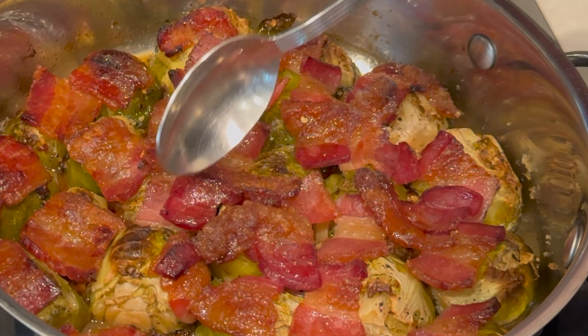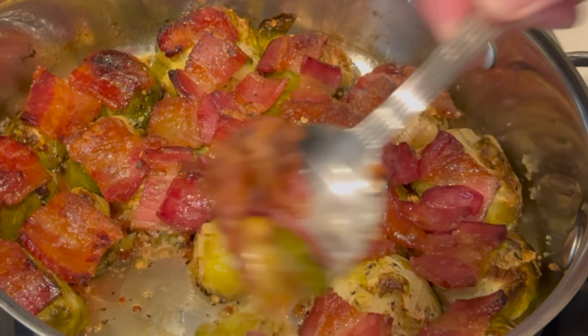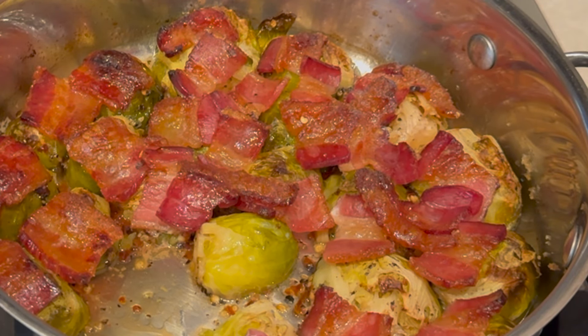Thanks for watching! Hit that like button to stay notified for the next video coming up soon. Have a great day, and make this recipe — your kids are gonna love it!